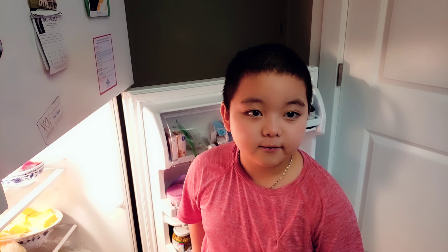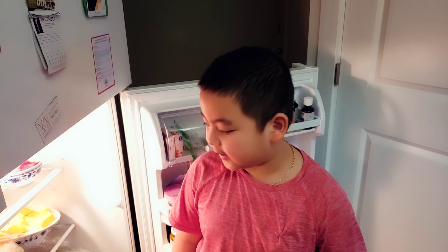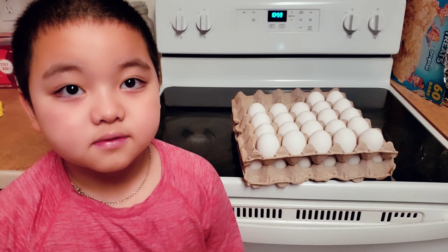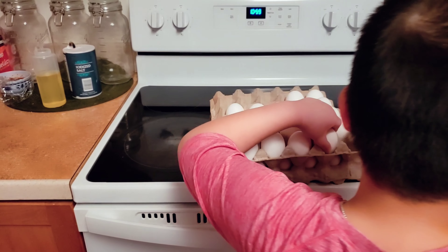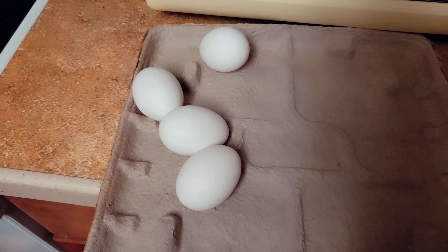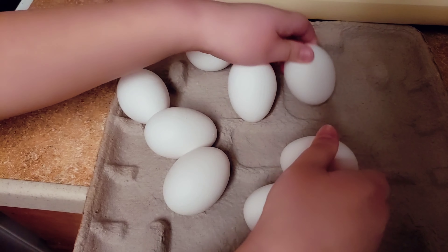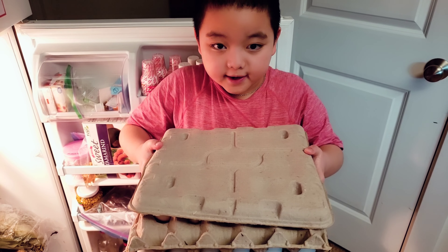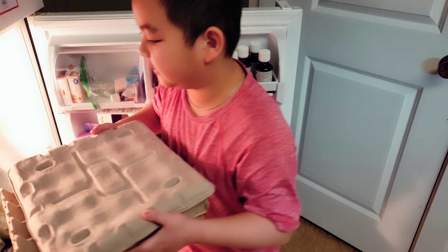Follow me. We usually eat eight eggs so I'm gonna get eight eggs. I got eight eggs and I just need to put the rest back.